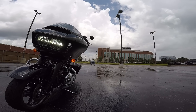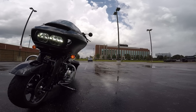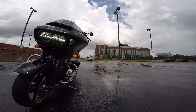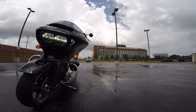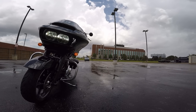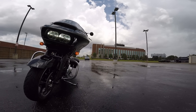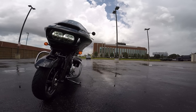So here's the 2015 Project Rushmore Road Glide Special. It stickers at $23,000 and some change for the MSRP. The Special comes with the 6.5-inch nav, ABS linked braking, and some other goodies like more chrome dress-up — but those are the biggies that were of interest to me.